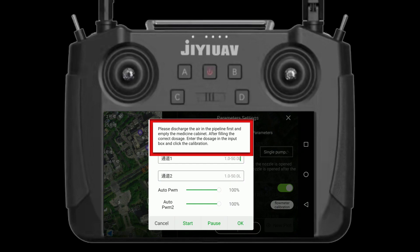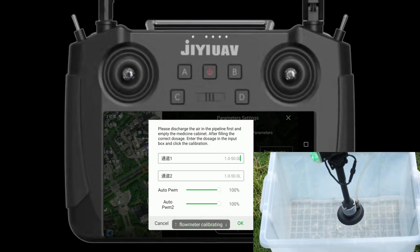Click flow meter calibration and then start. Water will come out from the nozzle. Click stop before the water tank is empty.